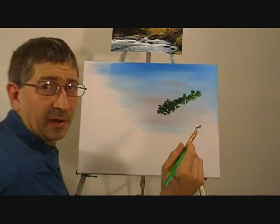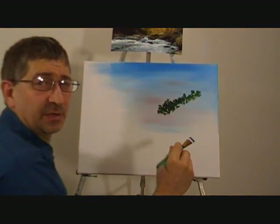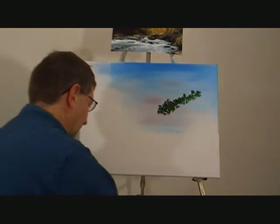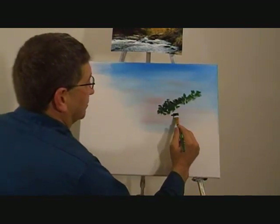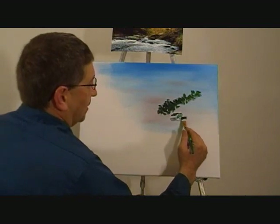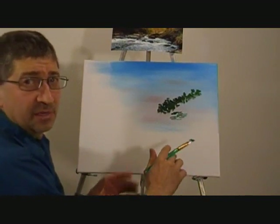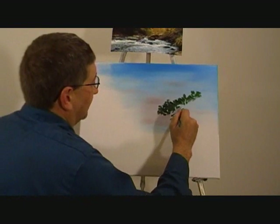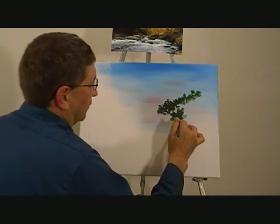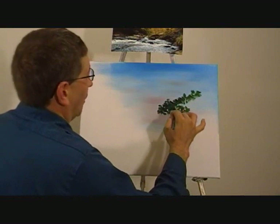I like to turn the brush as I'm painting. I give it a little 180 or 360, especially when I'm doing trees, because when you do that — I'll show you down here — if you just pat the brush like that, that's good for some things like mountains. But for a tree line, you've got to move the brush around a little bit, just twirl it around and let it fall where it may.